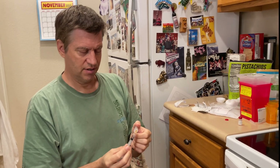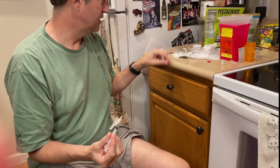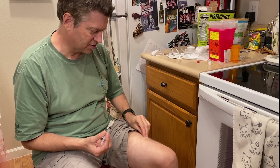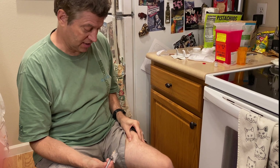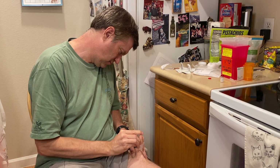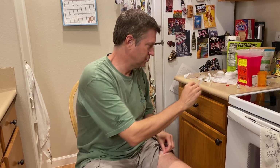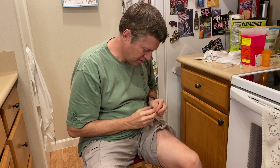Now comes the fun part — the injection. First thing I want to do is take the alcohol wipe. I'm going to do it on my leg — you can do it in your abdomen or your arm, but I'm going to do my leg. I'll take my fresh alcohol wipe and wipe the leg where I'm going to give myself the injection, and let it dry off a little bit. And I'm going to pinch and give myself a shot. This is a first for me. Okay, put that aside. Got my bandage ready. And the bandage is on — that was my first shot of Procrit.